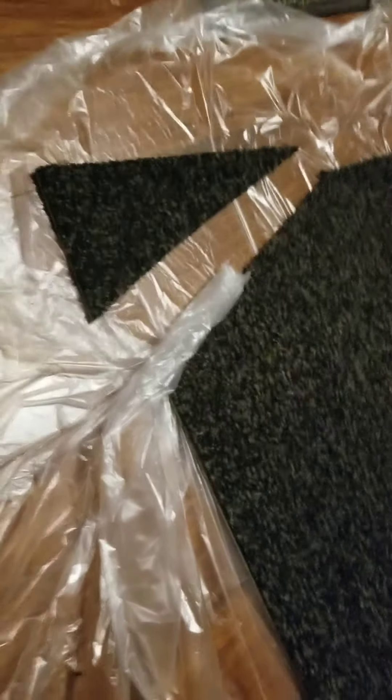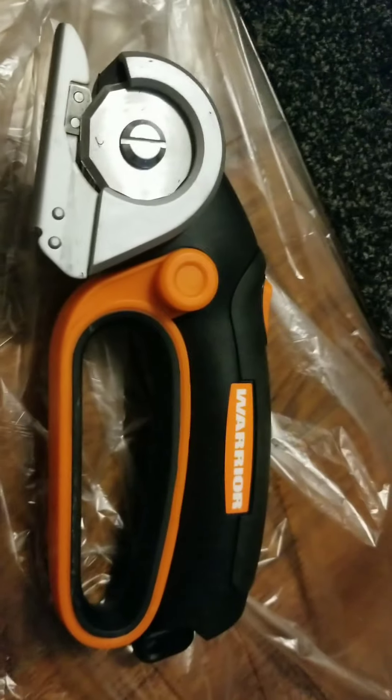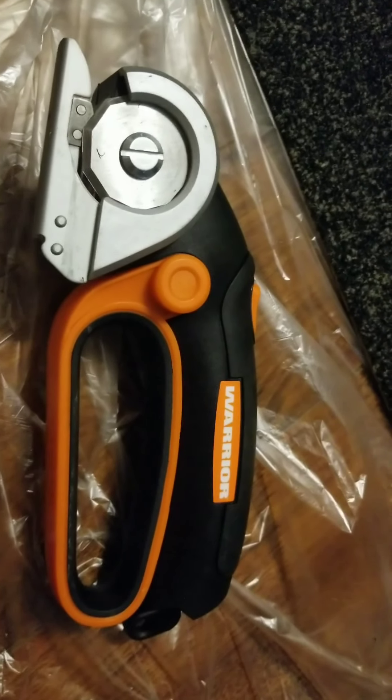I don't have any leather to try, but if it will cut through this, I'm sure it will cut through that. So if you're thinking about getting it, I think it's well worth the 40 bucks. Check it out. Subscribe.